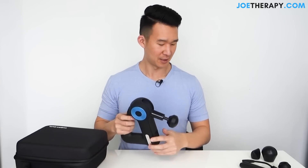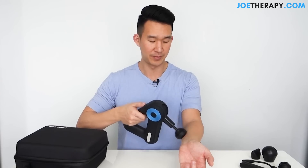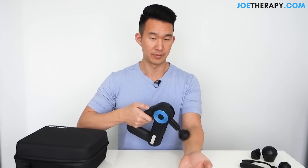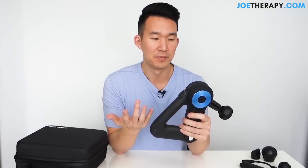It's way quieter than the G2 Pro. Let's actually use it on my forearm — level one, then level two. Just from using the Theragun G2 Pro versus this one, I could believe 50% quieter. But it's not silent — you can definitely still hear it. Alright, we went over the noise. Now let's go over the different attachment heads.